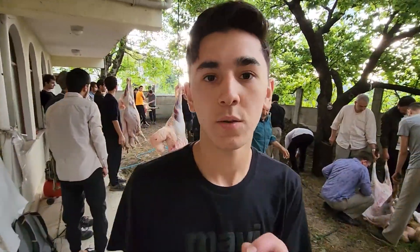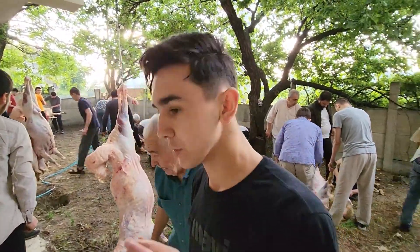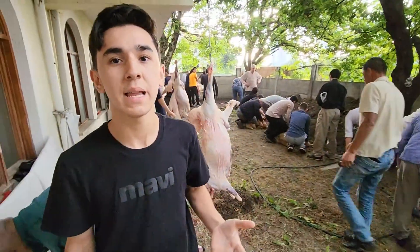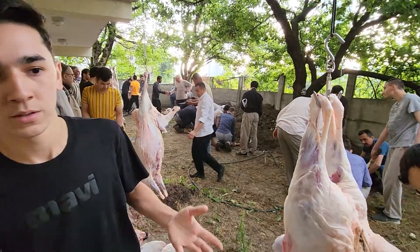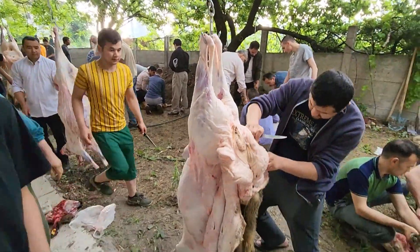When I cut the sheep I had to say 'Allahu Akbar' and 'Bismillah' — meaning 'in the name of God' — so it becomes halal for them when they eat it.